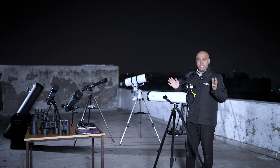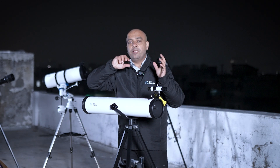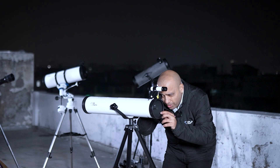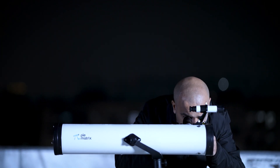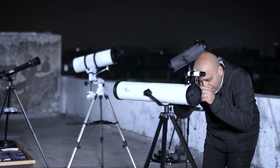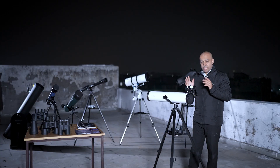Now this telescope is ready to use. One important distinction: pointing and focusing are two separate things. Right now I've pointed the telescope at the object, but I haven't taught you focusing yet. These two knobs on the focuser move the draw tube in and out. While observing through the eyepiece, rotate the knobs and you'll see the objects go from blurred to clear and back to blurred — find the point of best focus and leave it there. That part is called focusing.